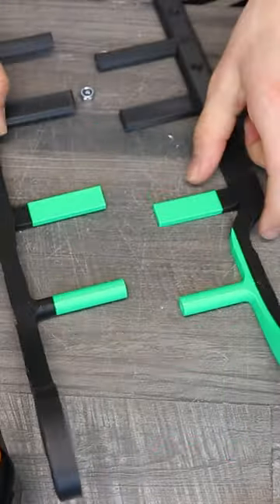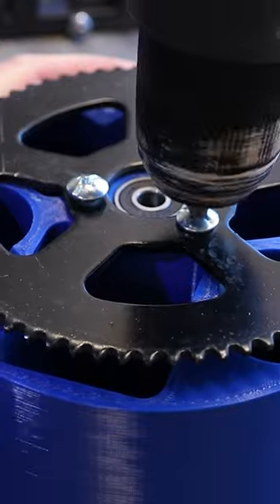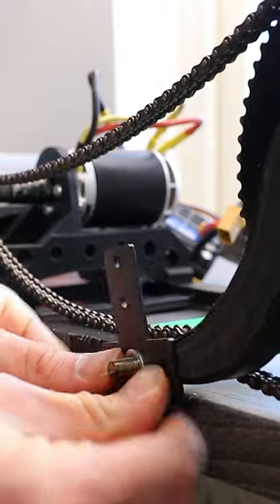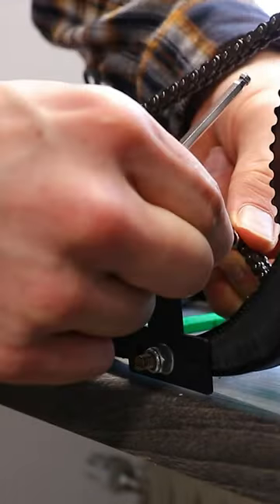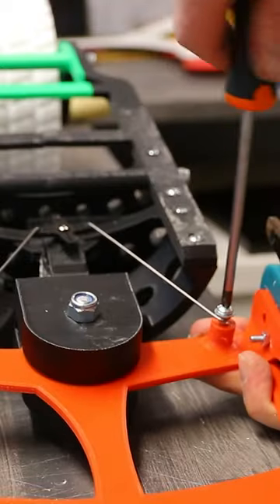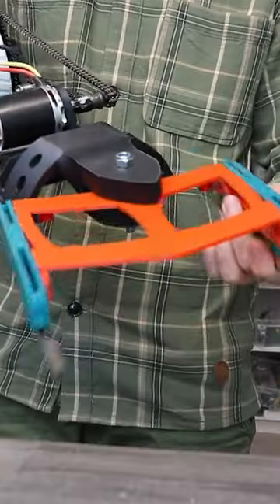I assembled the frame and added bearings to the wheel hub and the main chain drive. I cut the skates and added the chain to the motor and wheel. It was too loose so I added a tensioner, which I later replaced with an adjustable mount. I added the blades to a 3D printed part, and here's the steering and the servo.